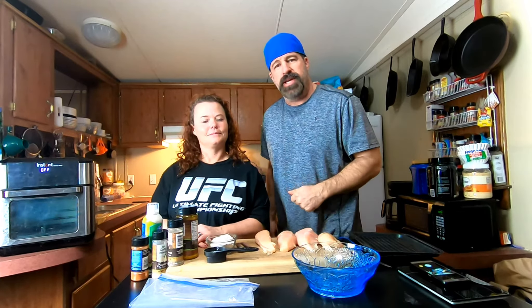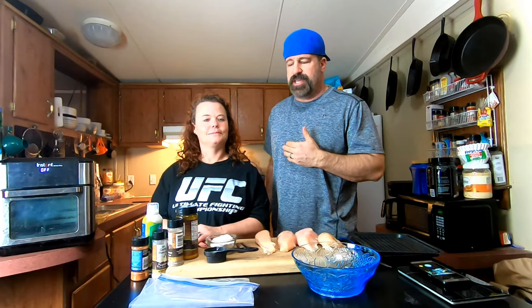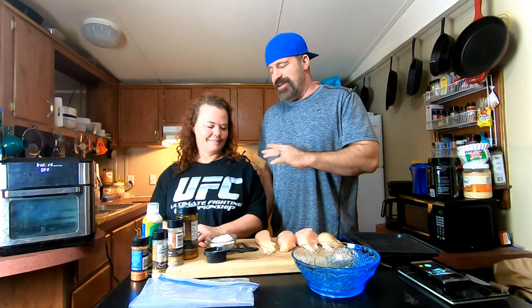Welcome back to the Frugal Homestead! Today I had a request for dinner — I asked my wife to make her famous healthy air fryer chicken strips. She's going to walk you through the process, and I'm going to get to sit down and eat all of these when we're done, and she gets none.